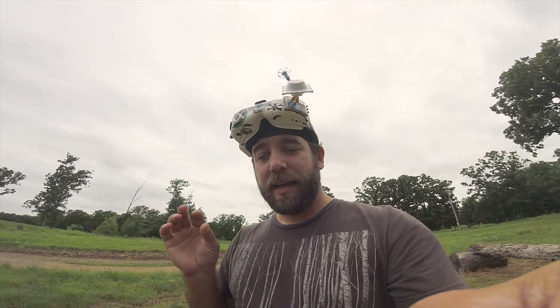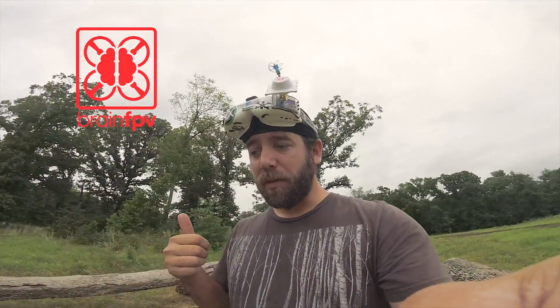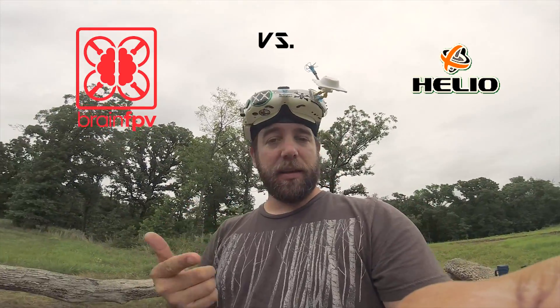Alright guys, here is what we're going to do today — a little bit of an experiment. Two of the hottest FPV flight controllers on the market right now are the BrainFPV Radix and the Helios Spring.